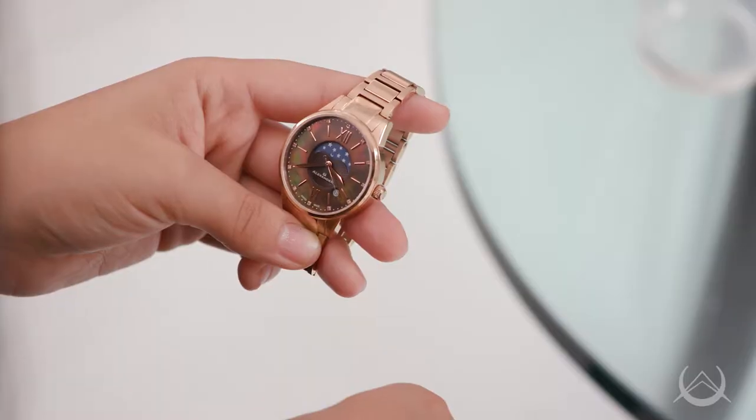Hi, I'm Shareena Allen with Alexander Watch, and today we have the stunning Mother of Pearl dialed Vasilis Ladies Watch featuring Rhonda Caliber 708 with Moonface.